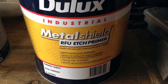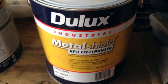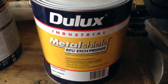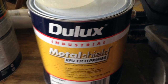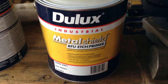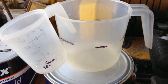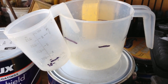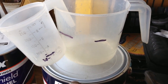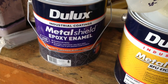We're going to use this RFU etch primer — it's a Dulux product. We're using all Dulux products because the colours that we wanted were Dulux, so we've used the complete Dulux system, which is pretty good for caravans. We're going to finish with an epoxy enamel, so this primer is suitable for an epoxy enamel. You need the etch primer to go onto the aluminium. We've set up two plastic pouring jugs — one with 60ml and one with 600ml — so we're going to make a 10% thin on both the etch primer and the epoxy enamel over the top.